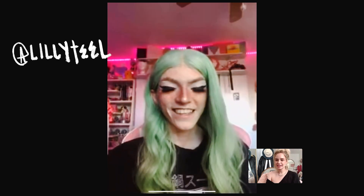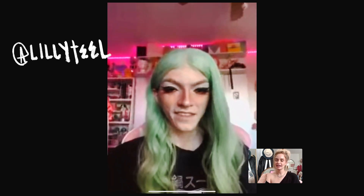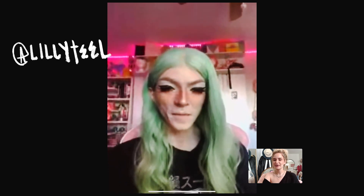Alright, thank you so much for taking the time to chat with me and creating this look — it was super fun. Of course! I hope you have a good rest of your day. You too — thank you! Bye! Bye!